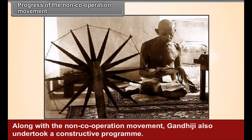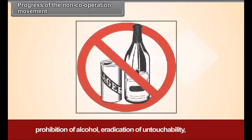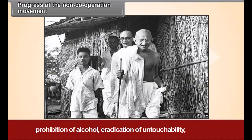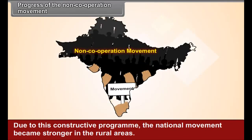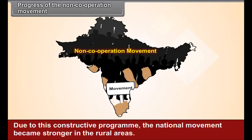Along with the non-cooperation movement, Gandhiji also undertook a constructive program. It mainly included the propagation of Swadeshi, Hindu-Muslim unity, prohibition of alcohol, eradication of untouchability, popularizing khadi or hand-spun cloth, and national education. Due to this constructive program, the national movement became stronger in the rural areas.